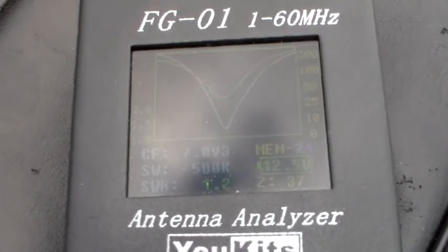Turning the analyser on is probably a pretty good start. That doesn't look too bad. It's on 7093. You can see we've got an SWR of 1.3 to 1. Impedance is 39 ohms. That doesn't look bad at all.